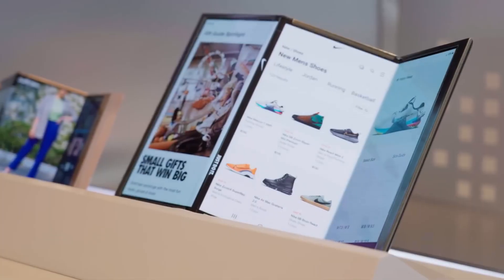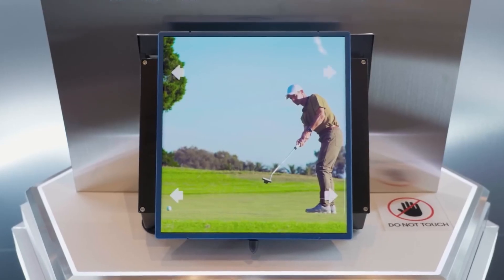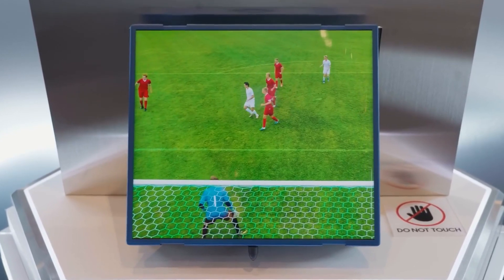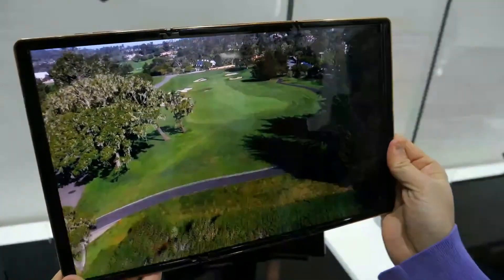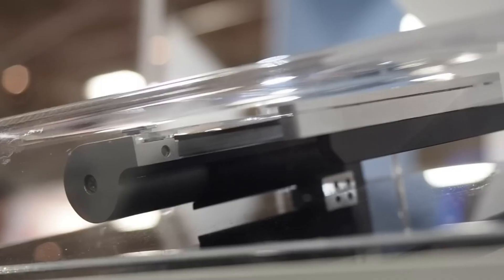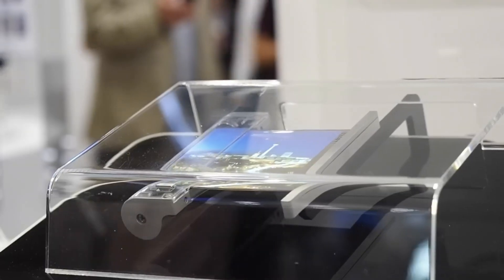Hello guys, I hope you are all doing great. We are back. Today we have some groundbreaking news from Samsung Display that's set to revolutionize the future of screens. Let's dive in. At the annual Display Week trade show in Los Angeles, Samsung Display showcased two incredible innovations: the Rollable Flex and the Sensor OLED display.